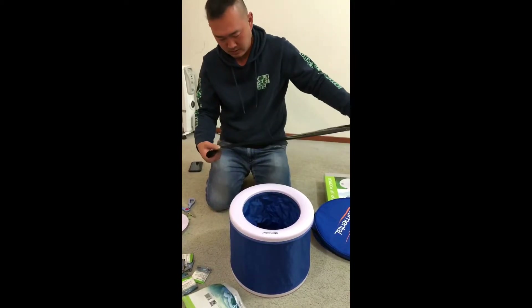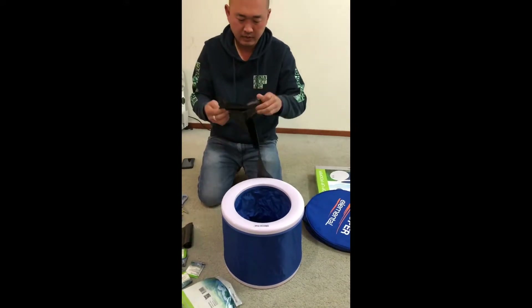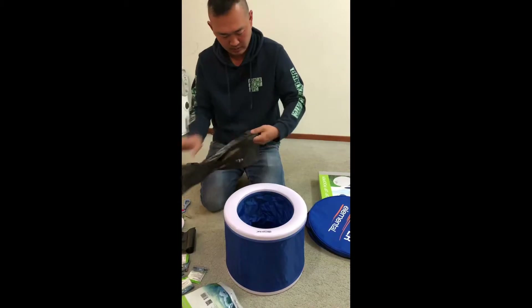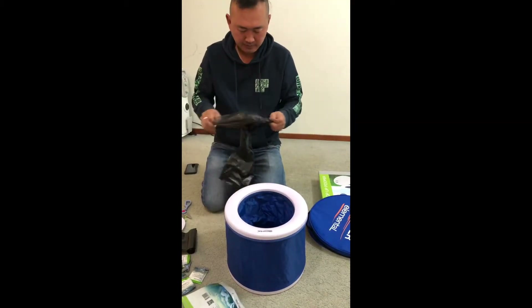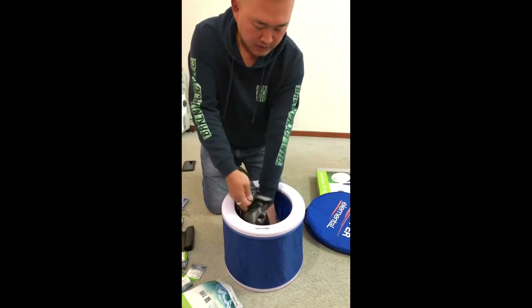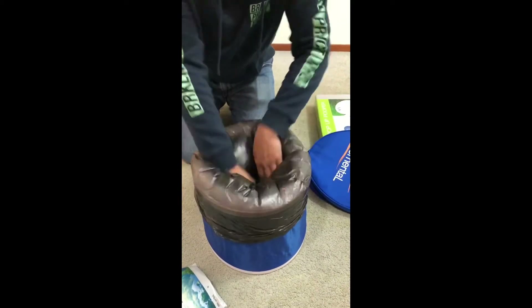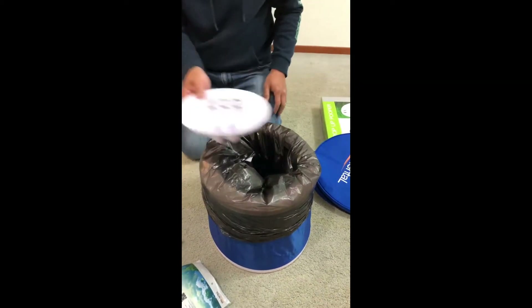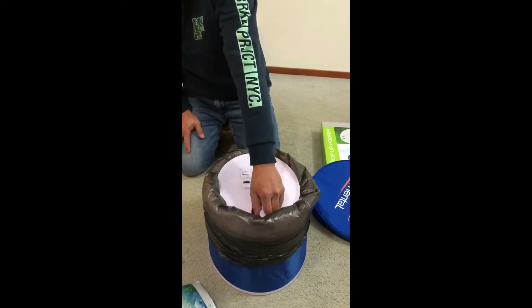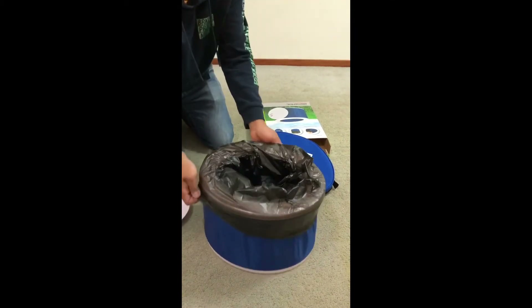I'm going to put it in here. There's a little bit — there's one in here. Very easy to use, let's take out this.